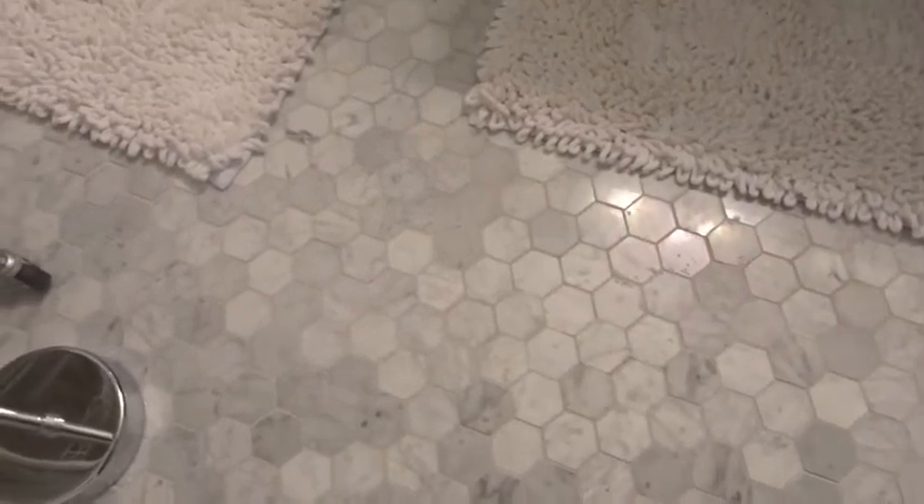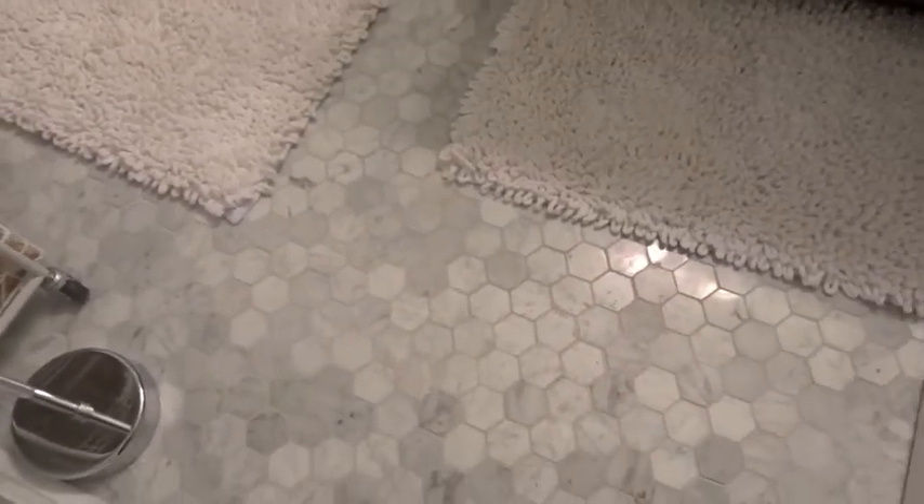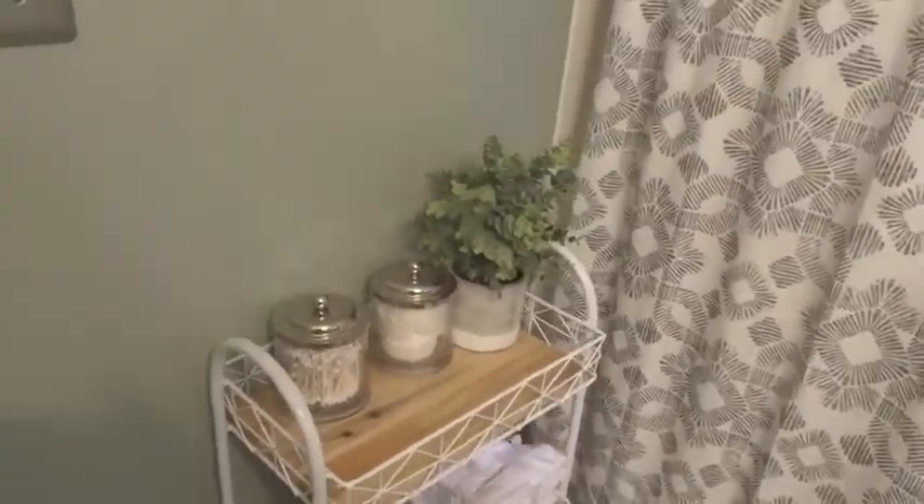So these floors — I worked with Floor & Decor and they are the white mosaic marble stone tiles. I just love them on the floor. They are so pretty. Let me zoom in so you can get a better look. I love the variation in color. They feel great under your feet and they are just an overall great decision for this guest bathroom.